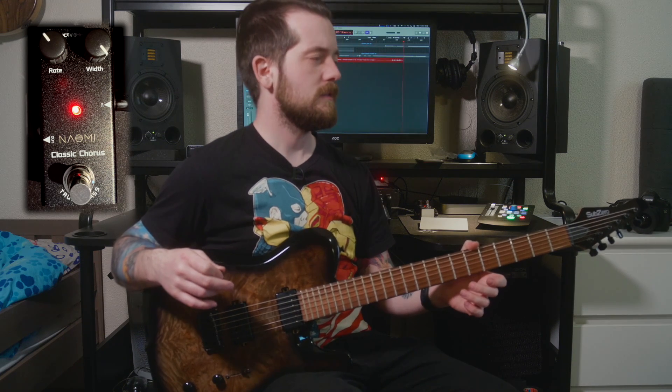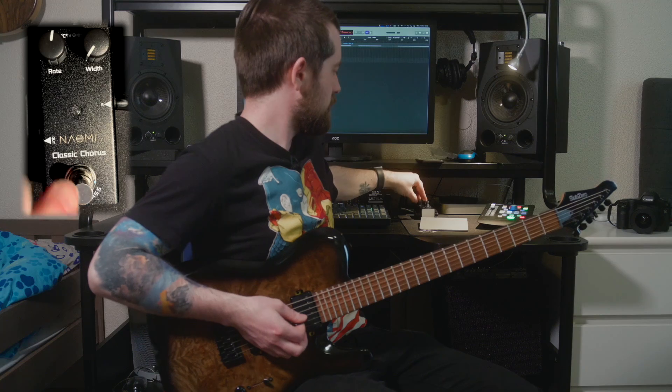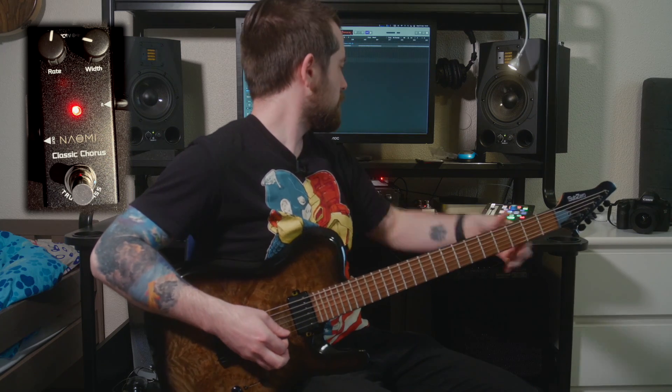Let's go through the range of the pedal and start by adjusting the depth to show you the difference between a very light chorus and the heaviest chorus. I'm going to up the rate just a little bit so you can hear the depth properly. So this would be no depth, which means pretty much a clear tone — but there is something happening, so with the circuit engaged you can hear a difference. Let's up the width a little bit and see what happens.